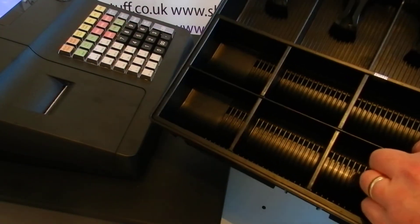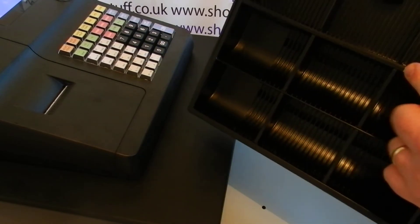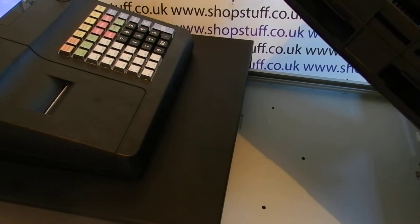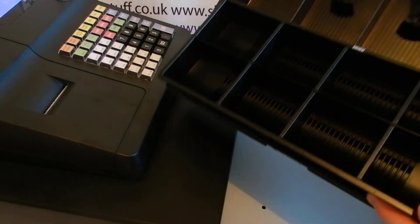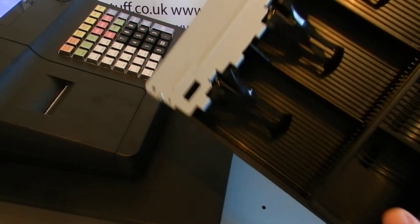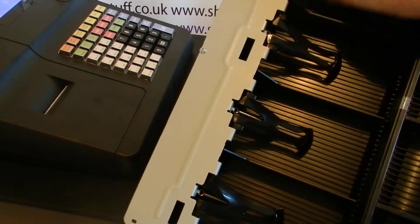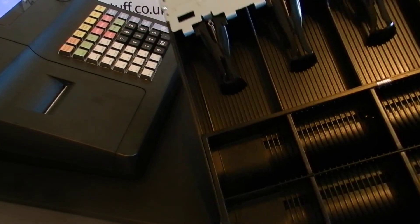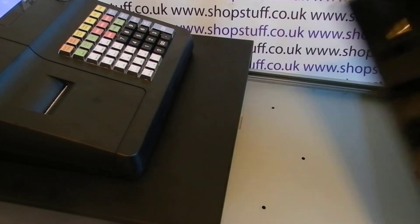The coin compartment is removable if you've taken the tape off, which is a good thing and a bad thing. We have the ability to slot stuff under the coin compartment. The note clips are fairly sturdy. It's the standard Sam4S cash drawer insert, so if you've got other Sam4S machines like the 500 or the 900, it's the same insert that goes in there.